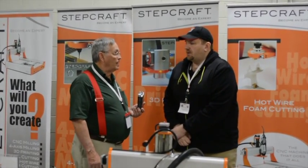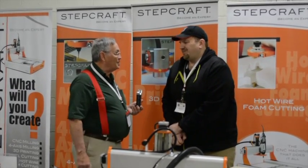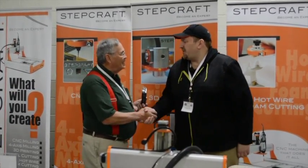Well Eric, I wish you all the luck in the world. I plan on getting a machine and I hope everybody else does too. Looking forward to it — thanks for having me. Thank you so much.